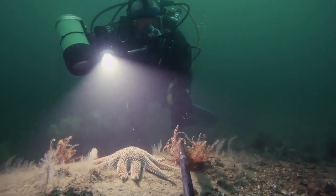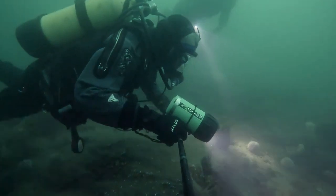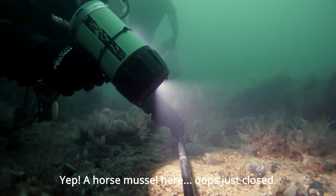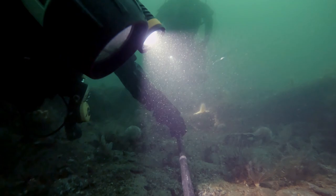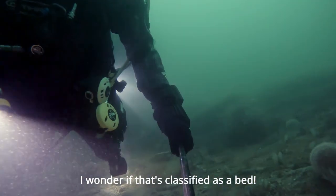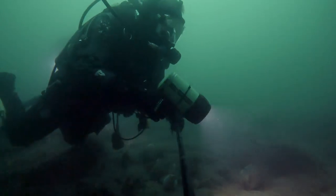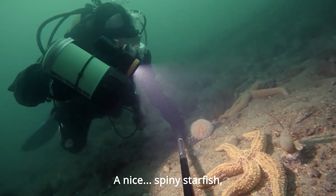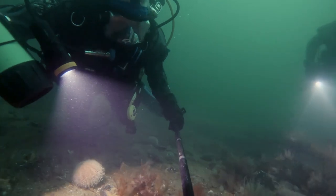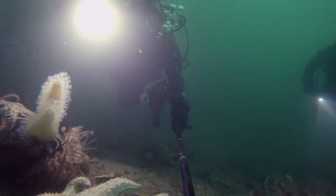Sun star. Horse mussels here — oh, just closed. Actually there's a few here. I don't know if that's classified as a bed. Squat lobsters — lots of them. A couple of spiny starfish — see the different colours: this one's got a purple and orange, and that one's buff and white. That's the colour I expected. It's quite a big one.